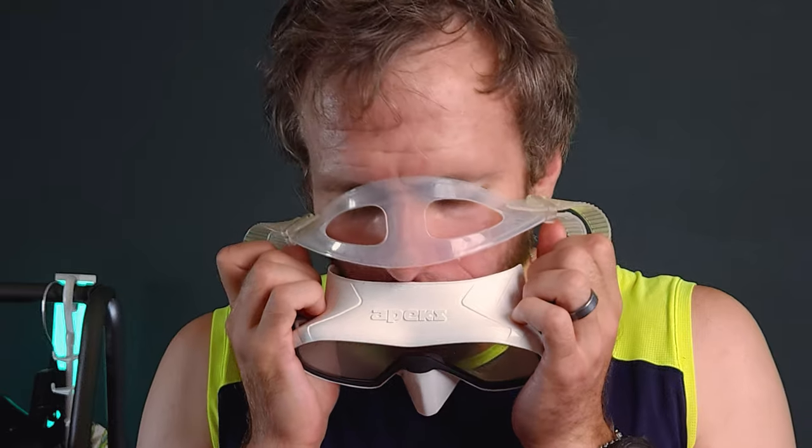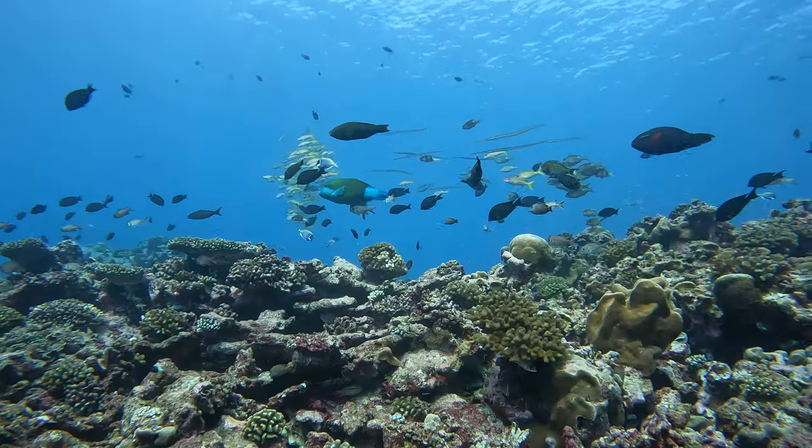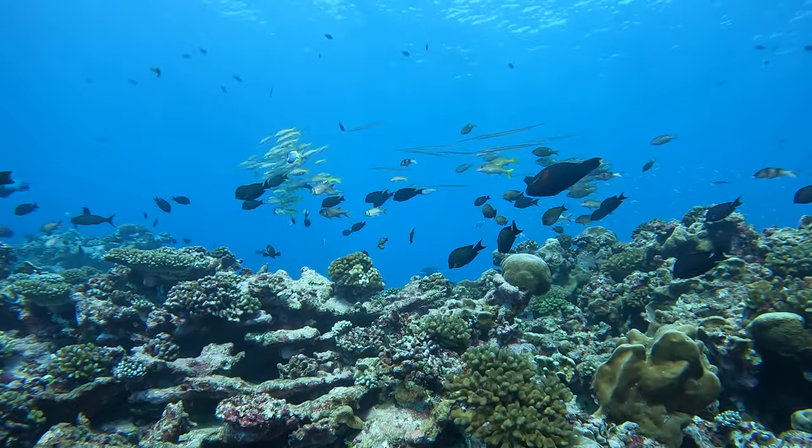First up is the spit method. Yes, you have the perfect anti-fog solution built right into that mouth of yours that you never need to worry about forgetting. Saliva has anti-oil properties and will break down oil. Spit into the mask while it's dry and make sure to cover the lens by rubbing it in. It's important to note that saliva contains bacteria, but it's your own and it's already in your body, so no problem. However, avoid this spit method if it's not your own mask.